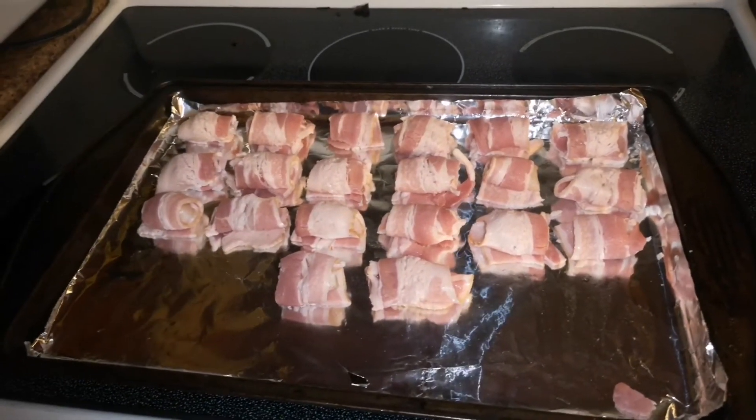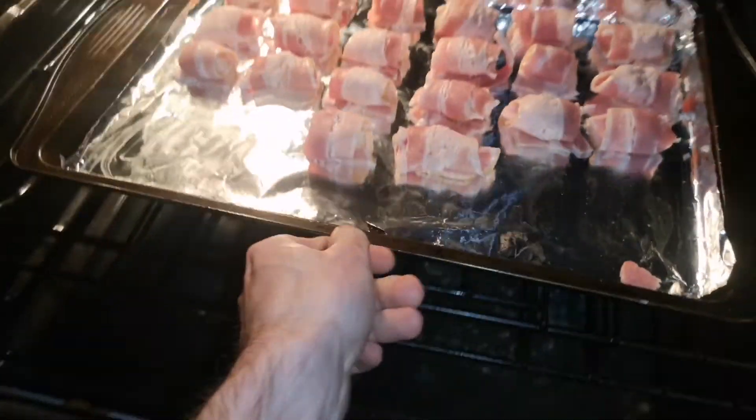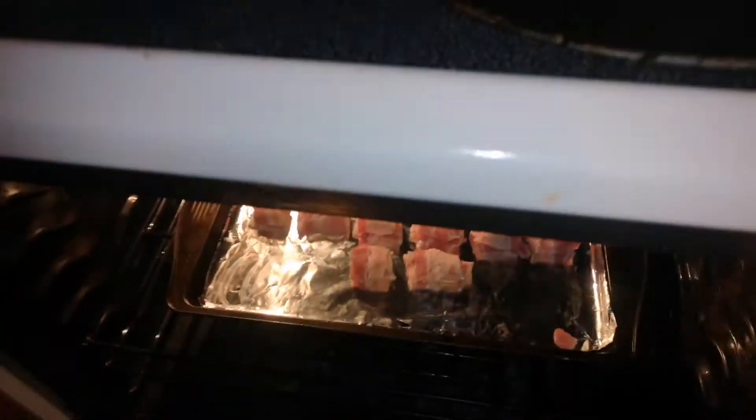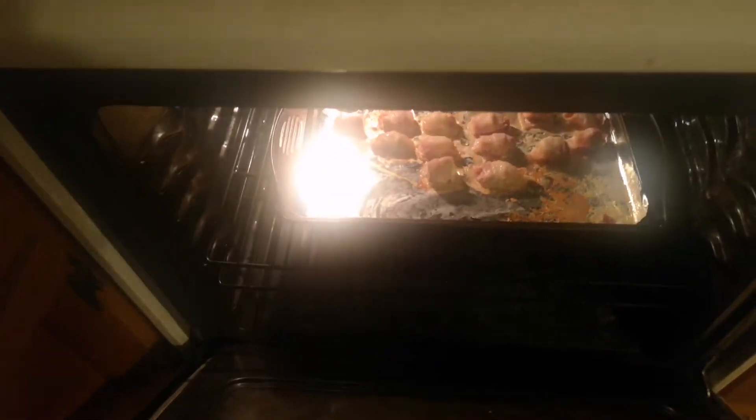I'm gonna put them in the oven now. I'm gonna let them cook for roughly 10 minutes before I give them a flip. They've been in there for about roughly 15 minutes now. I'm gonna go ahead and give them a flip.